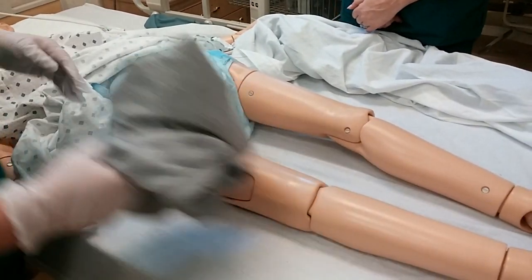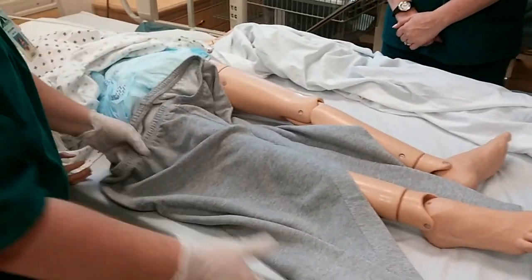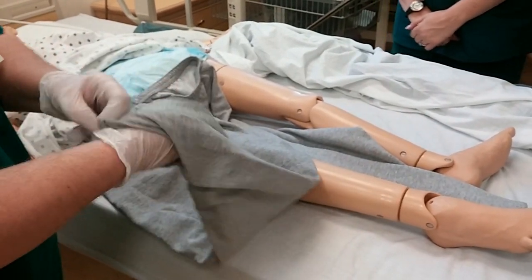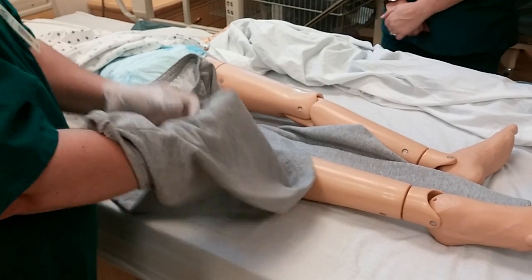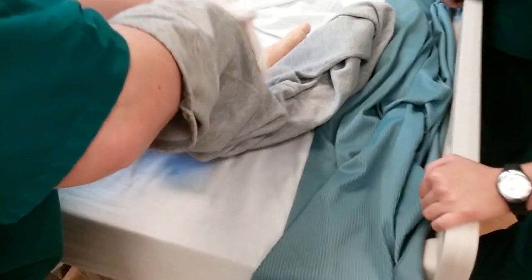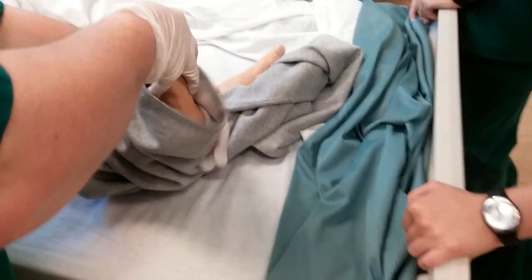Now if you're going to put pants on for somebody, the easy way to do it is to spread the pants out and go from the leg up. Gently and easily grab the foot and thread it on – your hand is protecting the toes so no toes are getting caught in the material or getting stretched out.